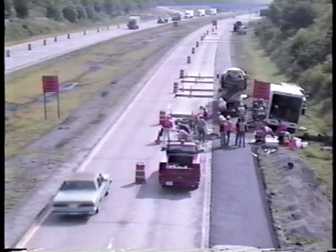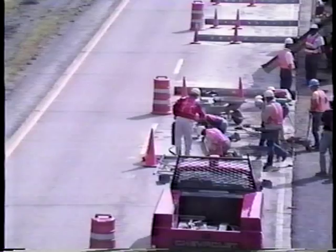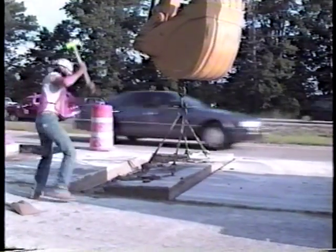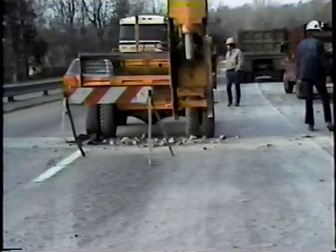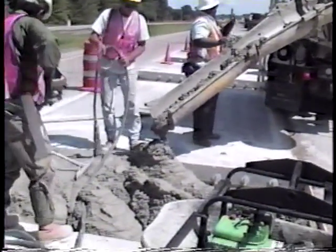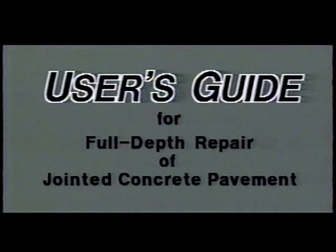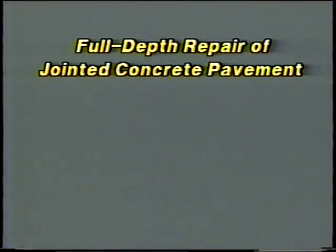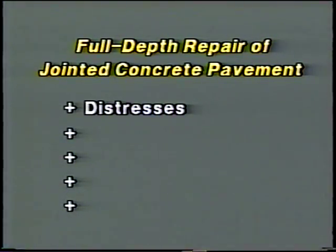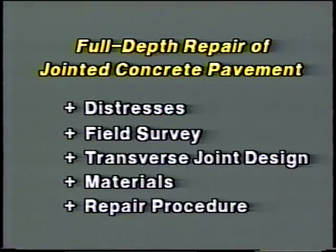Over the years, we've tried just about every option for making full-depth repairs in jointed concrete pavement. Some options have worked great, others not so great. The purpose of this program is to pass along SHRP's findings under the C206 project. The user's guide contains all the information in this video as well as specification guidelines. The findings can be explained best by covering five major topics: distresses requiring full-depth repair, field survey, transverse joint design, materials, and repair procedure.